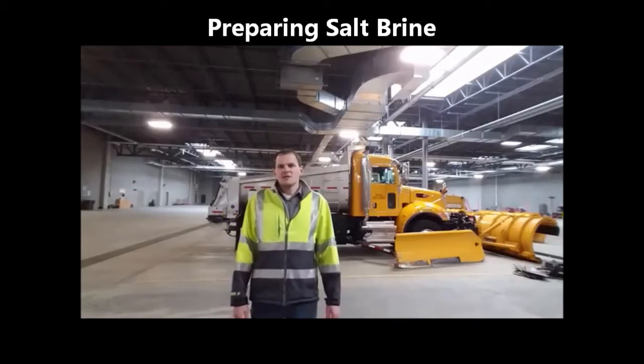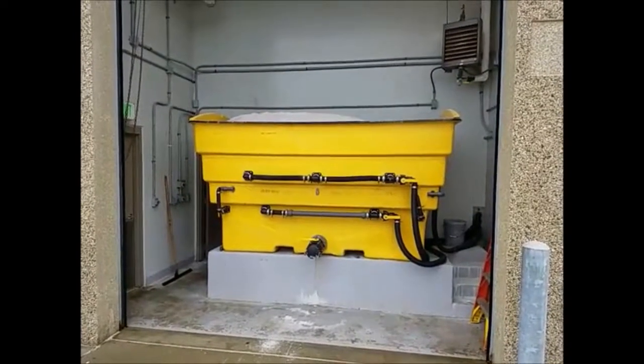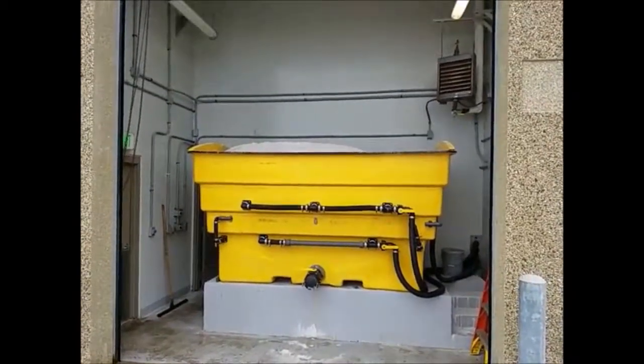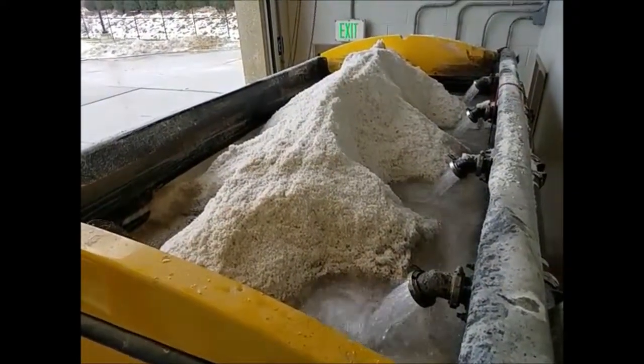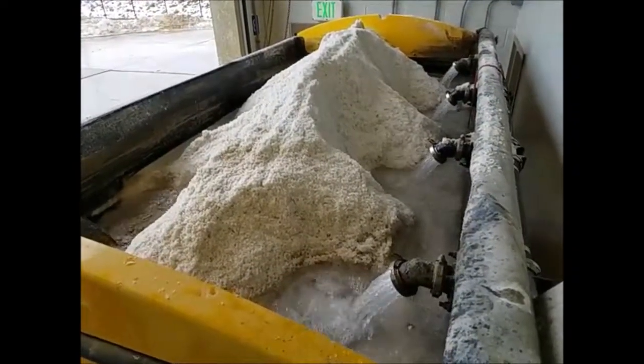Hi, this is Dan with the City of Rochester Public Works Department. Today we're going to learn how salt brine is made. The process begins by dumping bulk salt into the yellow hopper. Here we are taking a look inside of the salt hopper. Salt is dumped in by a front end loader, and here it's mixed with water.